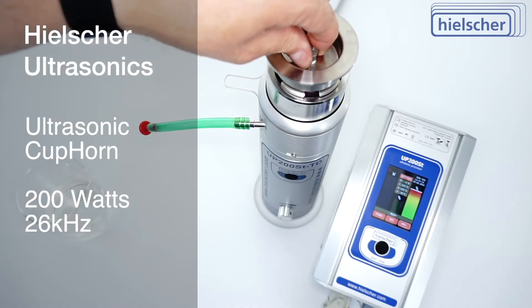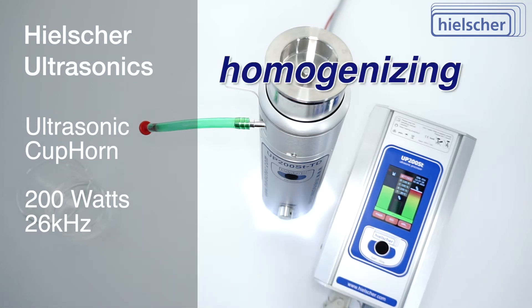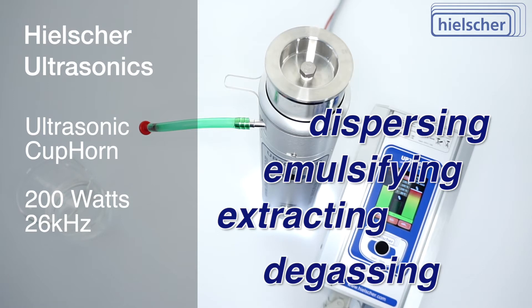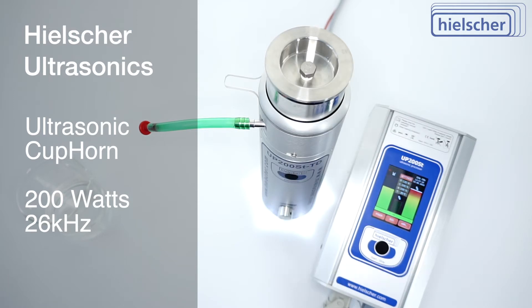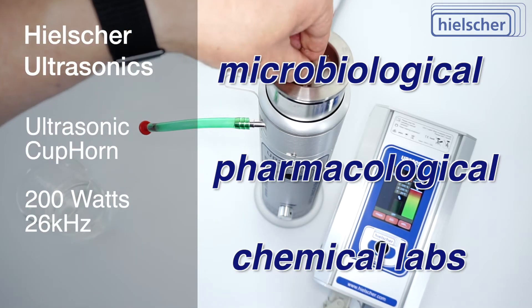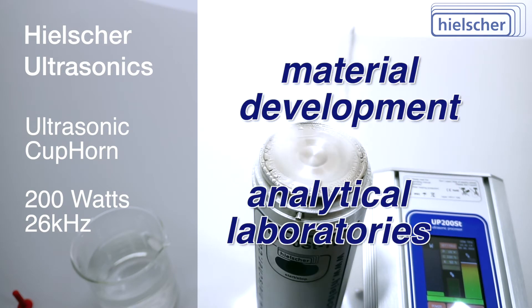With this high ultrasonic intensity, the Hielscher Cup Horn is ideally suited for homogenizing, dispersing, emulsifying, extracting, or degassing of laboratory samples. This makes the Hielscher Cup Horn an essential tool, for example, in microbiological, pharmacological, and chemical laboratories, in material development, or in analytical laboratories.